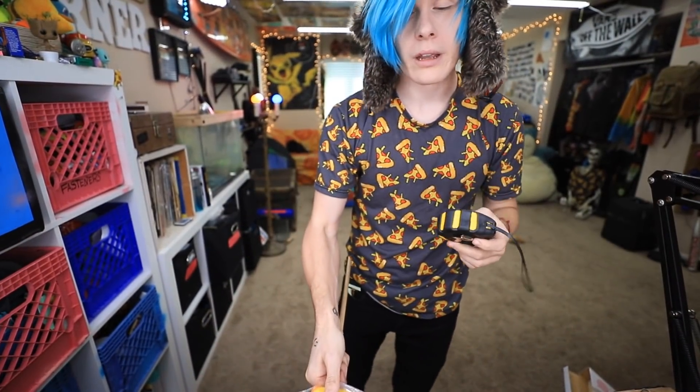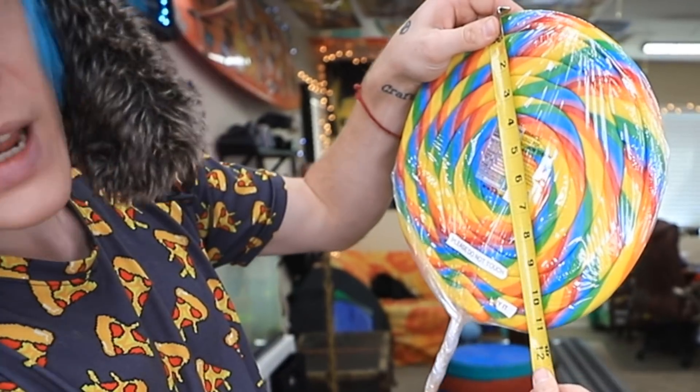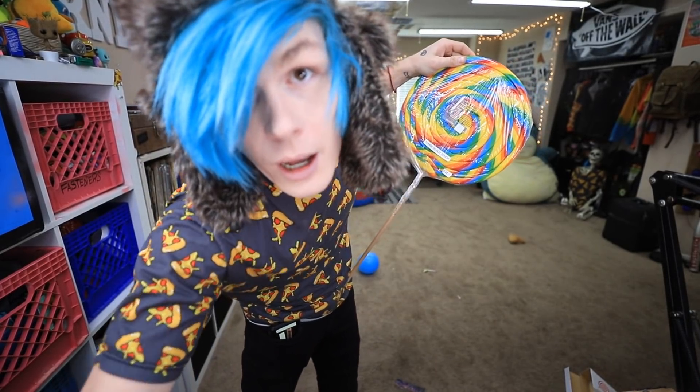She was like, it's as big as a plate. And I'm like, okay, that's perfect. I'm gonna measure this cause I'm genuinely curious. It is 11 inches in diameter. That's a big fricking lollipop.